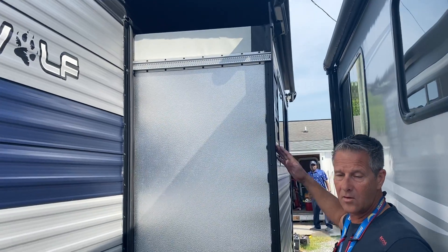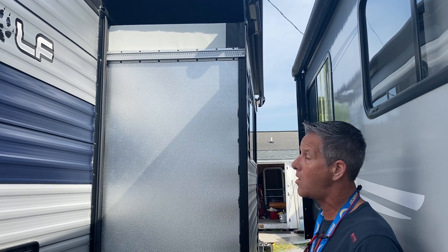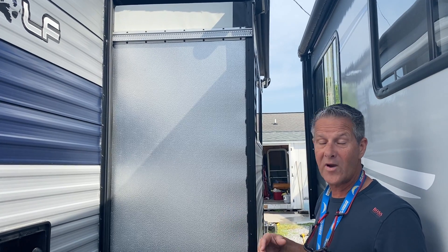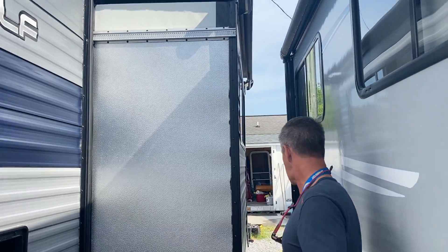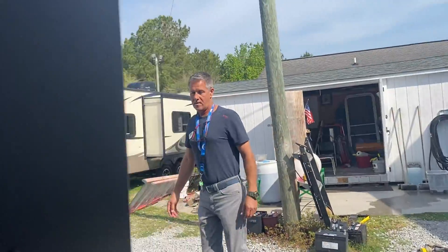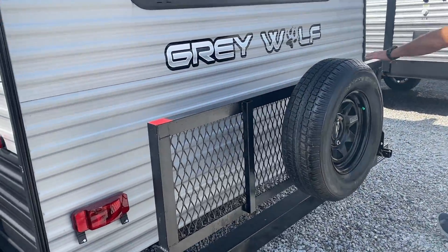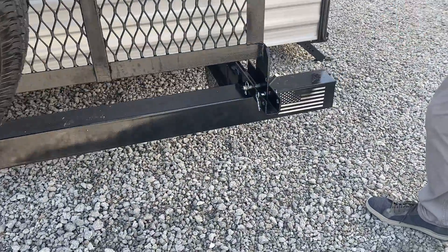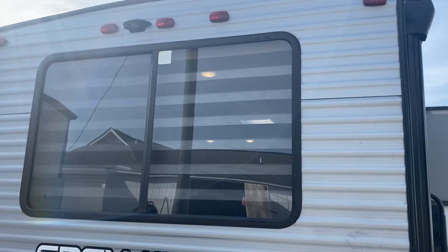The slide out — the button to operate that is going to be on the control panel inside; I'll show you that momentarily. This unit is equipped with a great option — a slide topper — which is already on there. That gives extra protection for the slide out. On the back, it comes with a handy storage compartment. Simply release the pins, let it down, and you can stow your bikes or whatever you want to tow. Really cool that this has that feature.